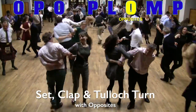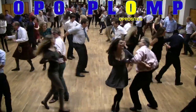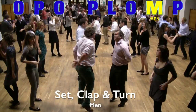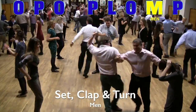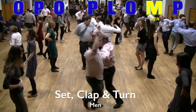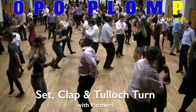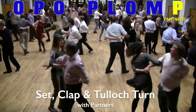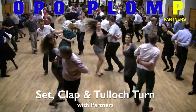Next it's M for the men. The men come into the middle, the ladies have a rest momentarily. The men don't do a Tulloch turn — they turn right arm to right arm at great speed, then back left arm to left arm. Then we go into the final part of the dance, which is P for partners: setting, clapping, and the Tulloch turn. It's the Foursome Reel — a lot of fun, and 'oppo plomp' makes it a lot easier. We're now going to see it done to music.